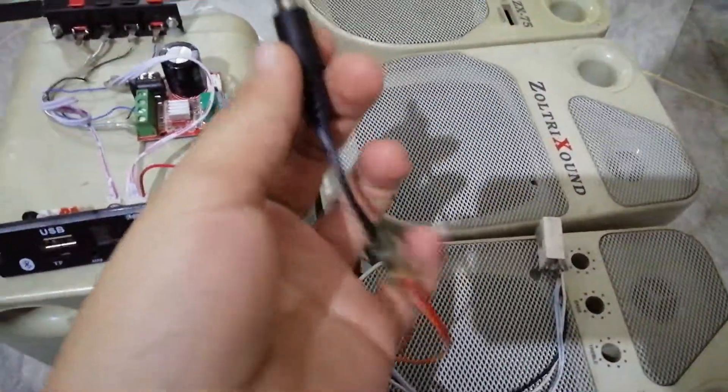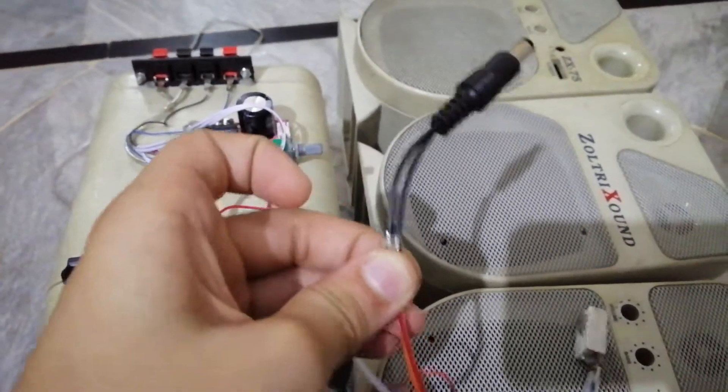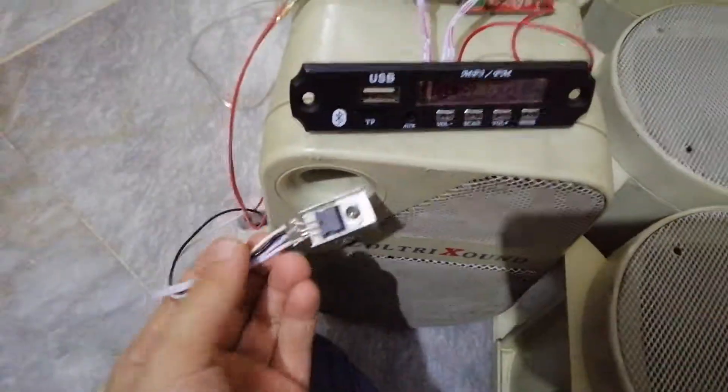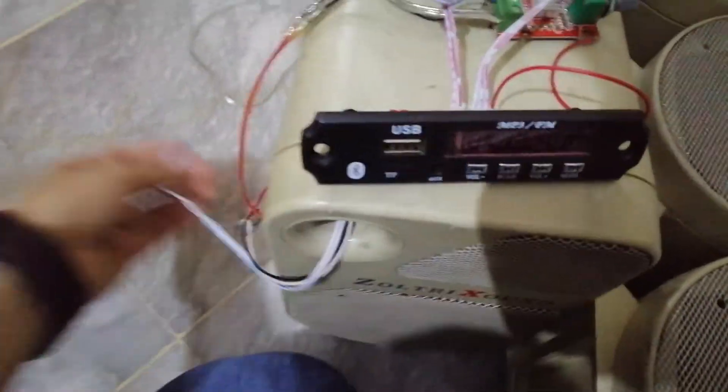I know I haven't used proper tape or glue to insulate everything, so please don't do it the way I've done it. Also, I don't think you need the mute switch because the sound card module already has a mute, and I don't really have space to mount it anyway.